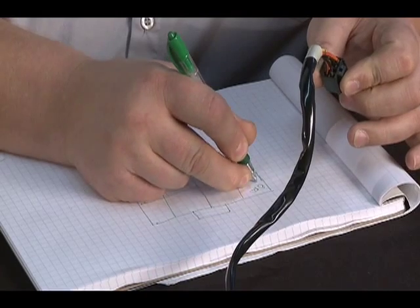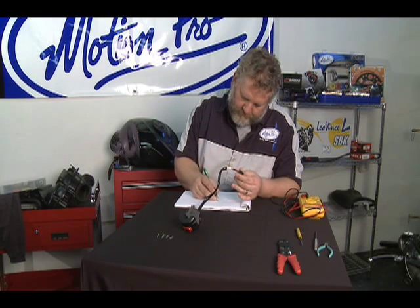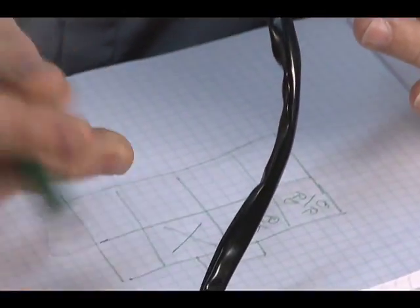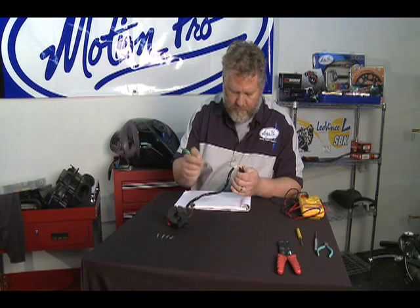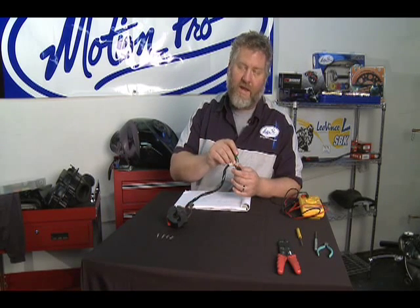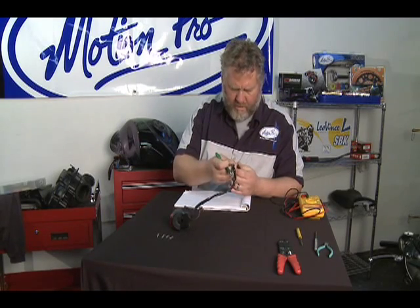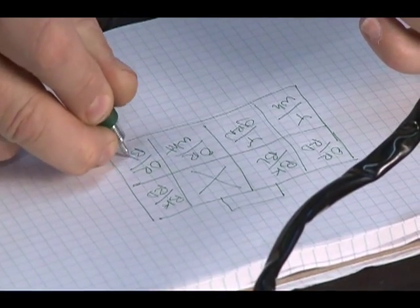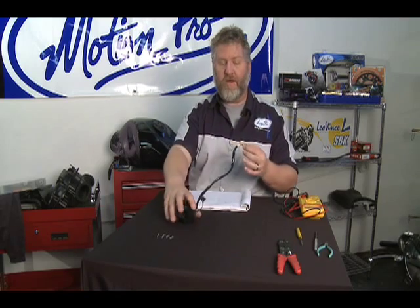So we have orange, red, black and blue, black and red, yellow, white. The two colors I'm talking about are the main color of the wire and then the stripe color. So yellow, green, orange and white, and orange and black. Now, in case something goes wrong, we know how to at the very least put the stock switch back together.